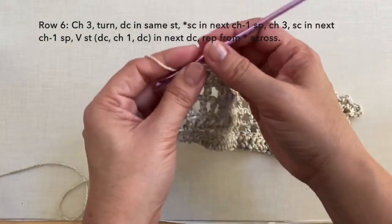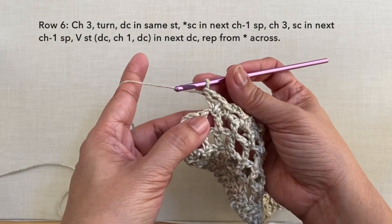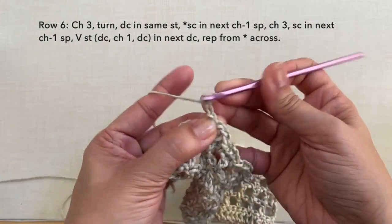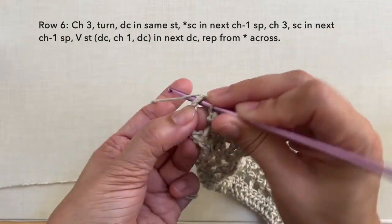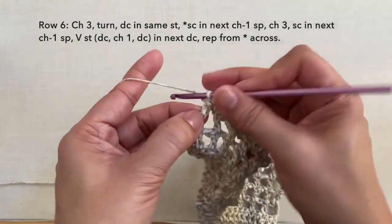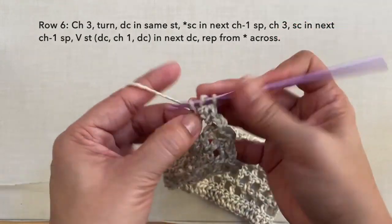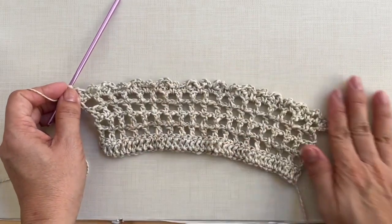I'm here now towards the end of the row — I just did a V-stitch. To continue: single crochet in the next chain 1 space, chain 3 — 1, 2, 3 — single crochet in the next chain 1 space. Then on the 3rd chain of the beginning chain 4, we're going to do 2 double crochets. So chain 1 and 2 double crochets in this chain. This is how to end row 6 and this is what row 6 looks like.